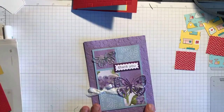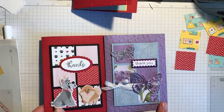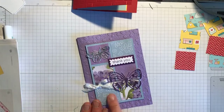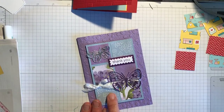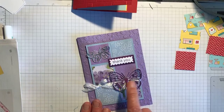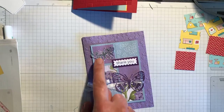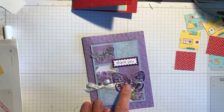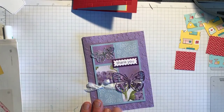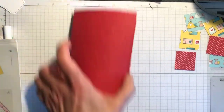I did another butterfly one — I did these two in my team meeting this morning for my demonstrator team. This one is in Highland Heather using the Hydrangea Hill designer series paper, with white crinkle seam binding ribbon. This is silver foil card sheet — now retired and sold out — and I coloured it with a Highland Heather blends pen to get the purple one.